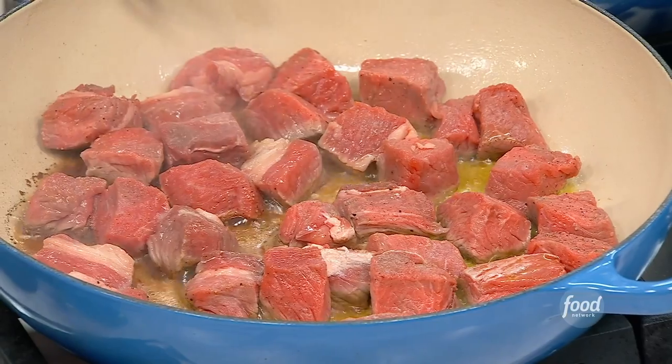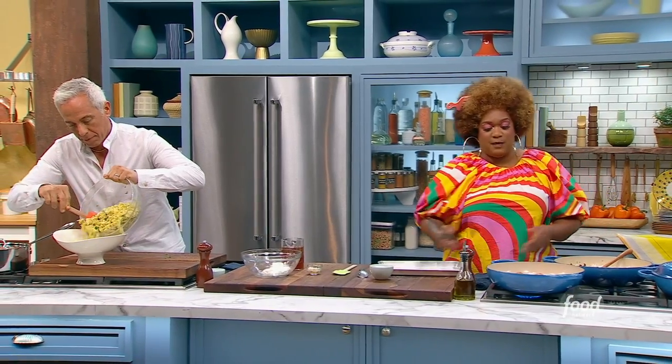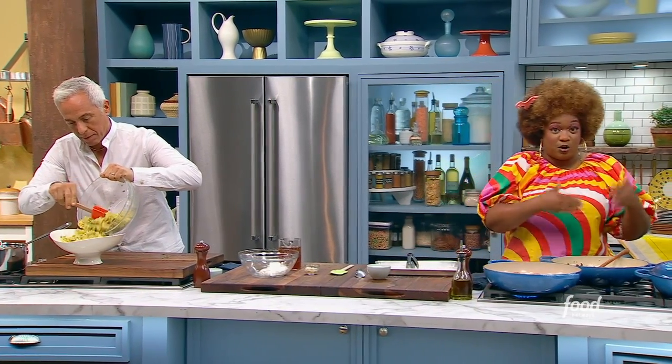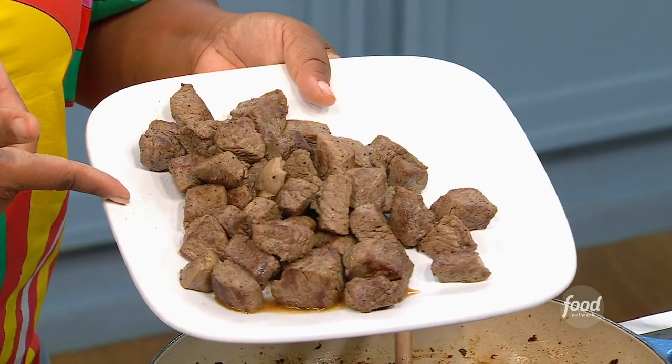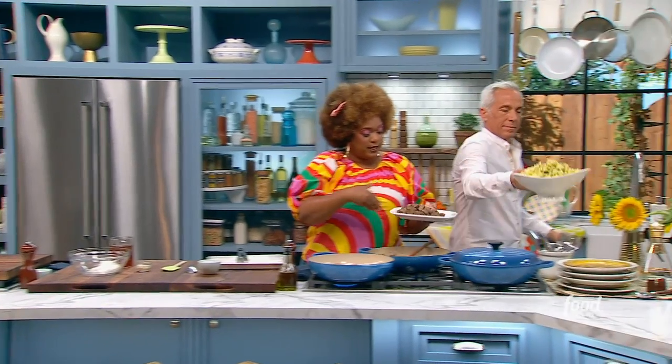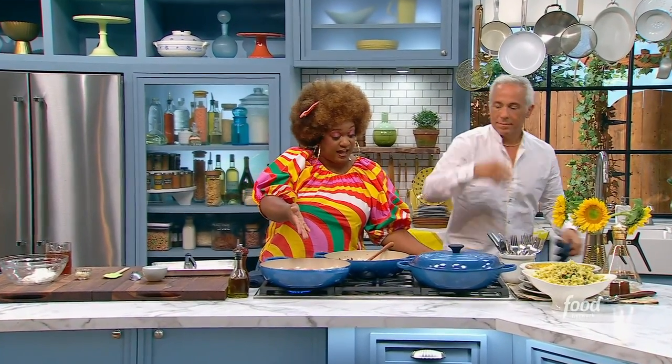Make sure you give a little bit of space between each of your cubes so they don't steam and you actually get some color. You're going to start moving them around, and they're just going to look like this — you're not trying to cook them all the way through. When you're done, just get it off to a plate with a slotted spoon, so you still have the fat in the pan.